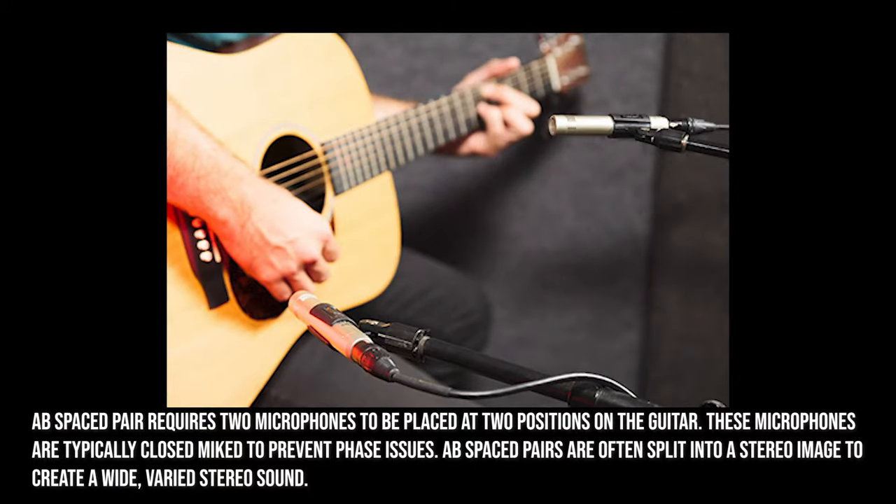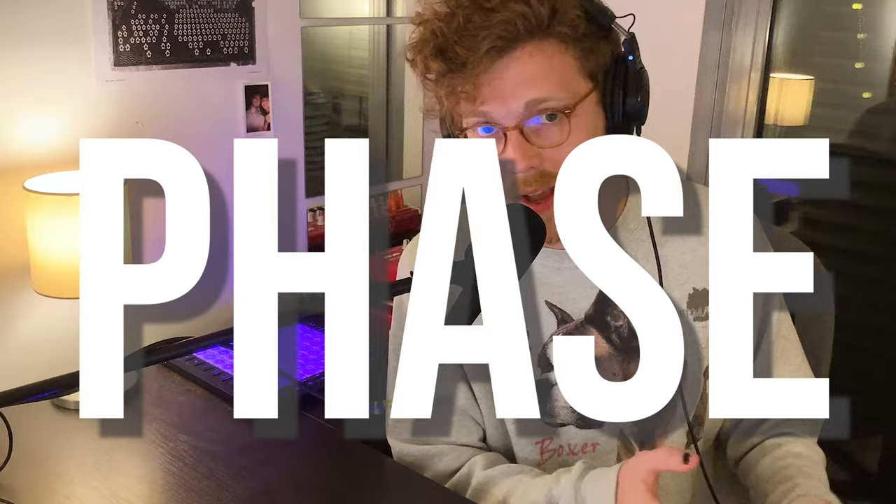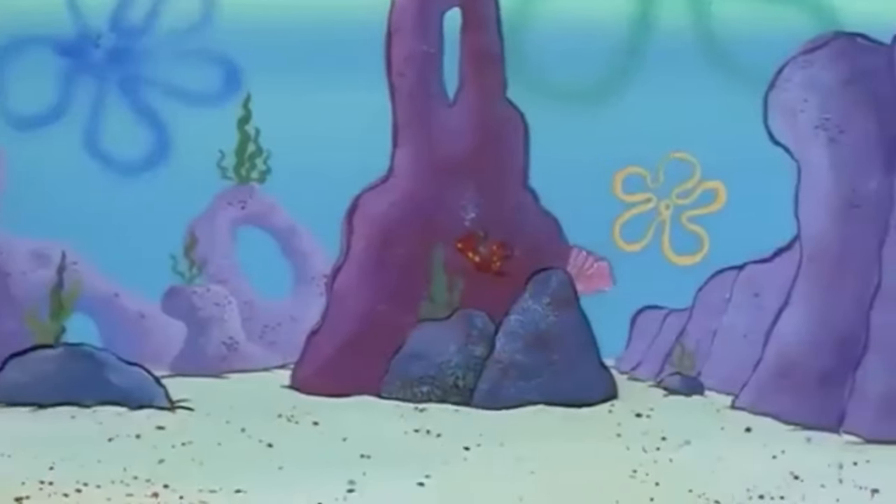In this video we're working with an AB spaced pair. This implies putting two separate microphones at two separate positions on the guitar, neither from the exact same source. With an XY or mid-side configuration, the microphones sit at essentially the same position relative to the instrument. The AB pair gives a really cool contrasting image from the two microphones — but the problem with an AB spaced pair is phase. XY and mid-side have minimal phase issues compared to AB because they record from the same position.